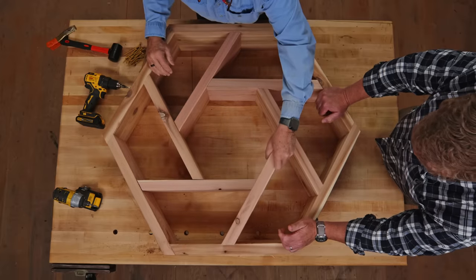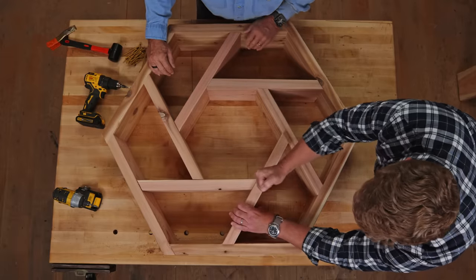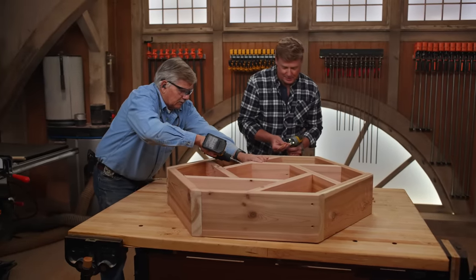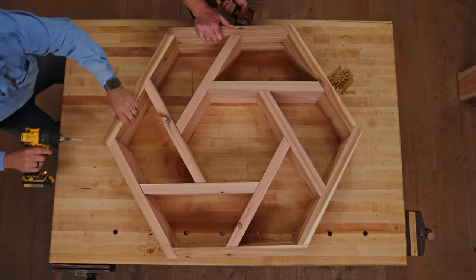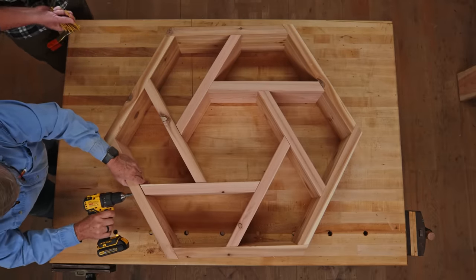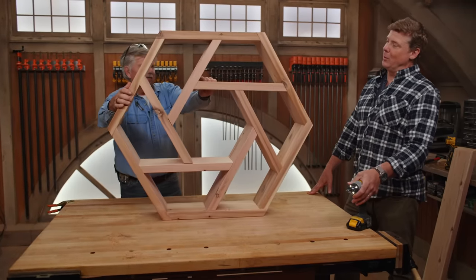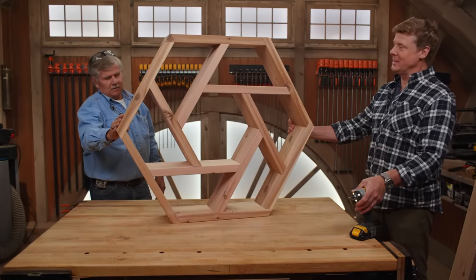Moment of truth — will it fit? It's going to fit. Oh my gosh, look at that! Pythagoras Pops! That really tightened it up. There you go. Wow, Pops, that looks terrific. I cannot wait for the Girl Scouts to see this.